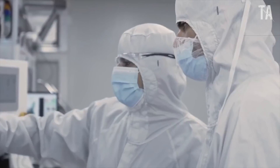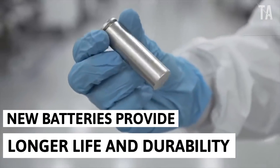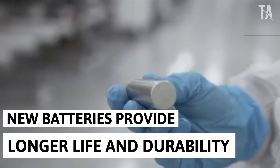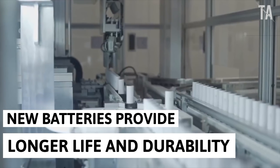Tesla unveiled 4680 battery cells at the GigaFest, which happened on October 9th. These battery cells are designed for longer life, durability, power, and affordability — also called the company's recent best engineering.